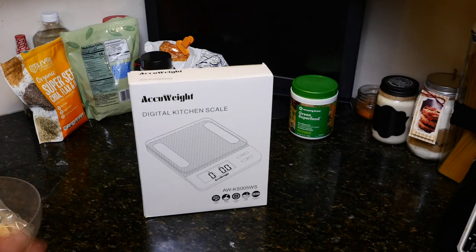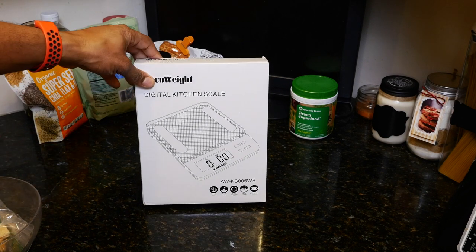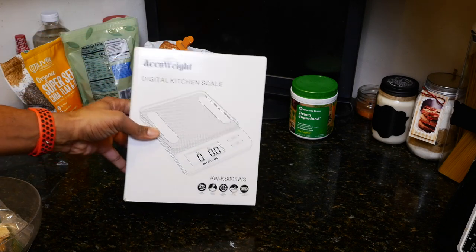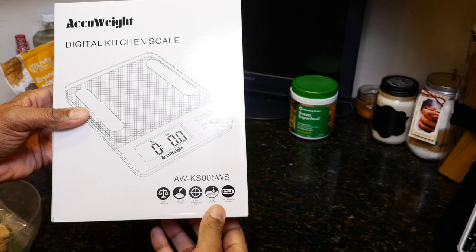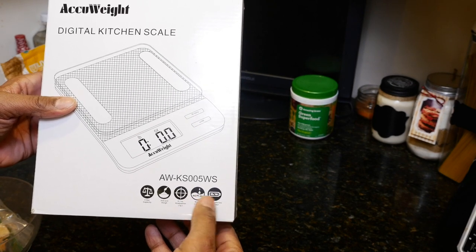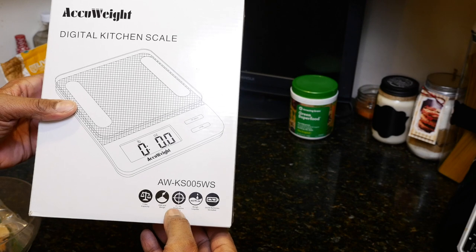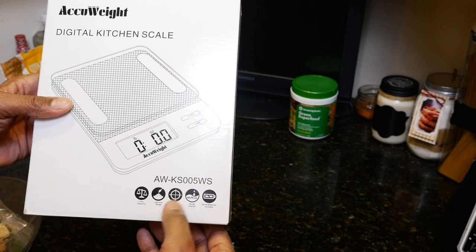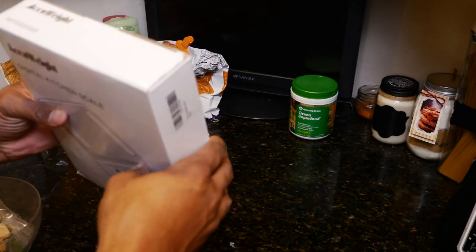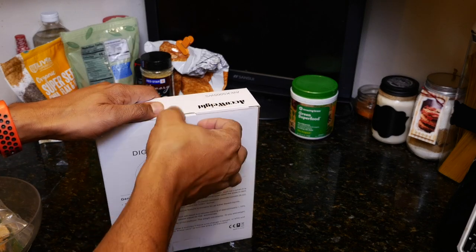So this is actually what we get in the box. The model is AWKS-2005-WS. A nice thing about it is that it does come with batteries — two AAA batteries included. It can do milliliters for fluids and grams as well. Accuracy is within 0.1 ounces or one gram, and it has an 11-pound capacity. The reviews on Amazon seemed pretty good, so let's open it up and have a look.